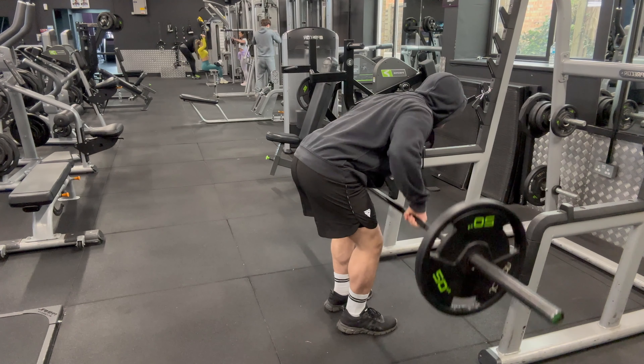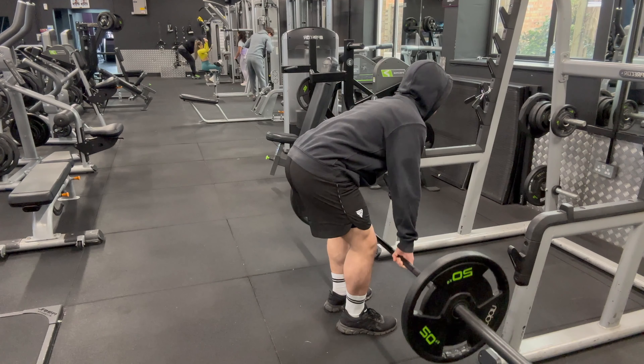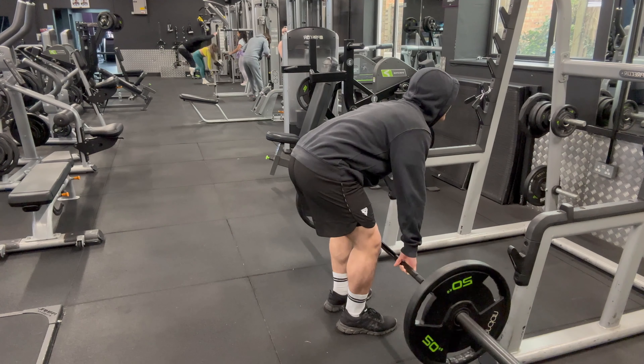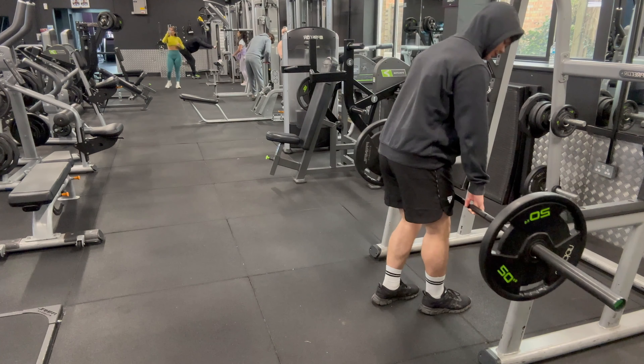I have incorporated two types of barbell rows into my back workout. The first one is the overhand barbell row where you have a wider grip — just like the pull-ups — which helps you target your upper back a lot. You want to imagine as if you're trying to row the barbell up to your chest.